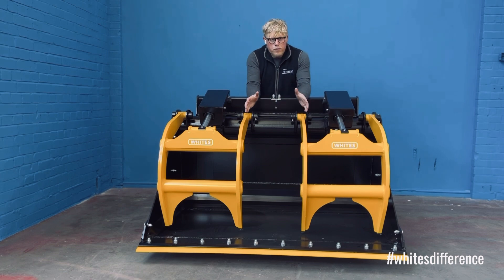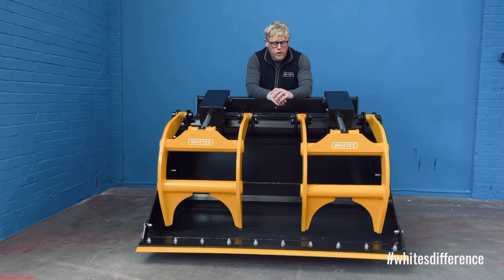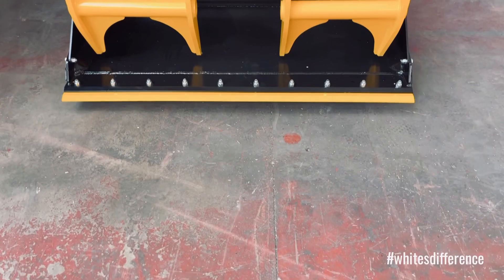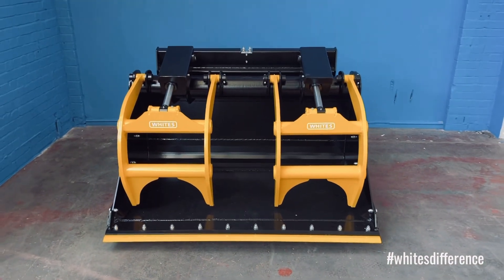Let's start with the grab. As you can see, we've got a split grab on here. This is ideal for uneven loads, particularly important for the waste recycling industry. So if you're carrying materials and you've got more material on one side and less on the other, a traditional one-piece grab is going to cause twists and turns, putting a lot of pressure on the pivot points. Here, we've got split grabs, so these grabs can work according to the load. If you've got more material on one side, the grab will stay slightly higher up, and if there's less on the other side, the grab will stay slightly lower. You get a nice tight grab on the material, but most importantly, without putting pressure on the pivot points.